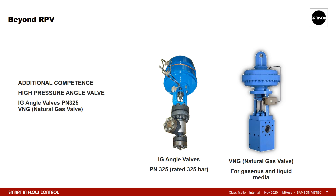The other high pressure angle valve series produced at VTech is the type VNG. It was once designed to control natural gas at the wellhead. Nowadays, it is a classic choke valve that can control gases as well as liquid media. Its main feature is the ability to handle a pressure drop of several hundred bar with a single stage design trim.